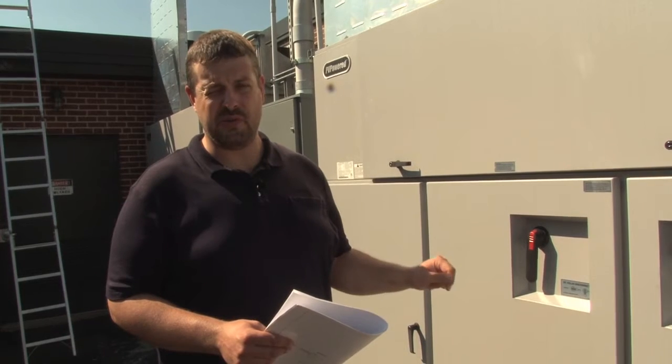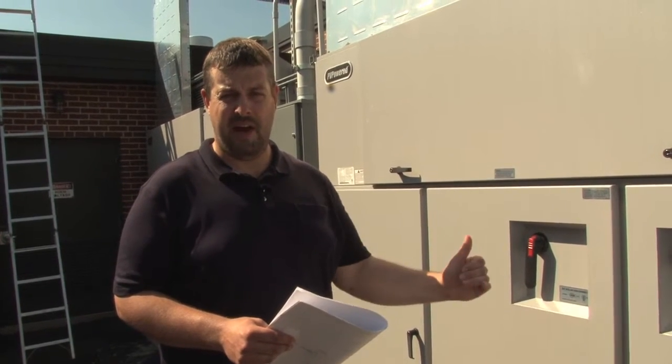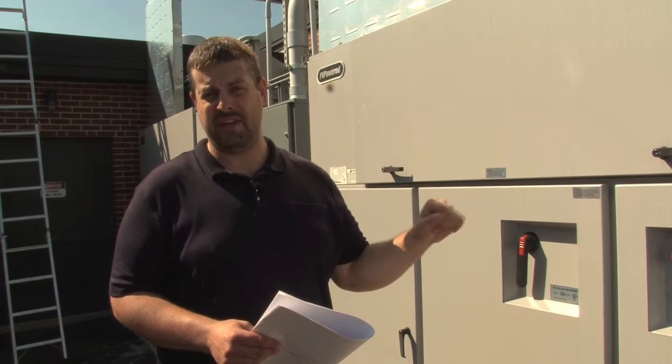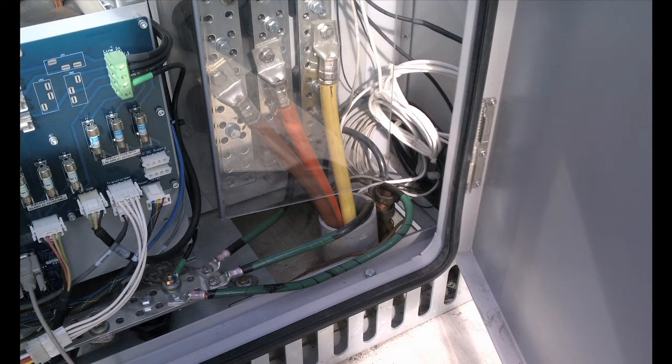With these inverters, we've got a lot of grounding concerns. We've got equipment grounding concerns, system bonding jumpers, which should be installed from the manufacturer. We've also got another requirement for the grounding electrode of this system, which we're going to look at shortly. We can see that the conductors are color-coded properly and terminated. Everything looks good.